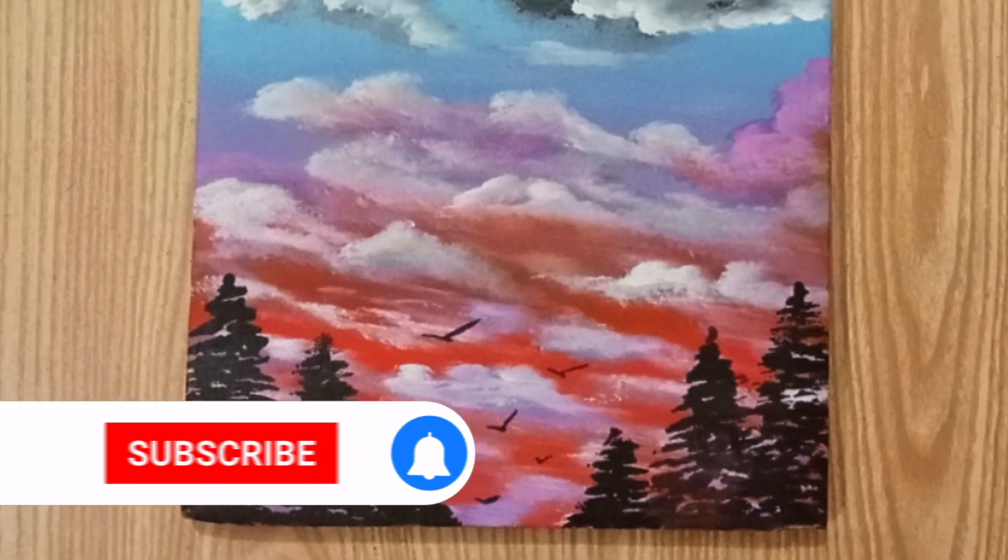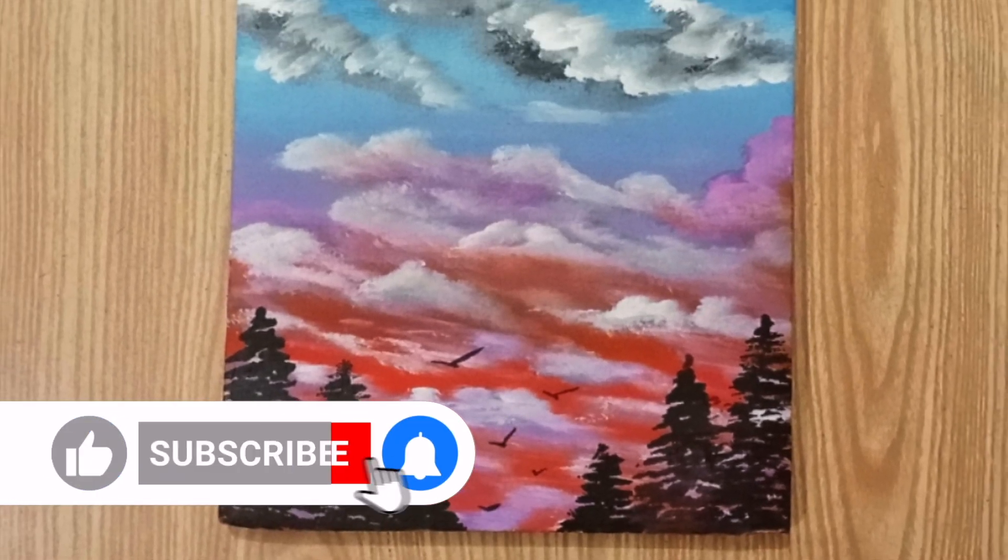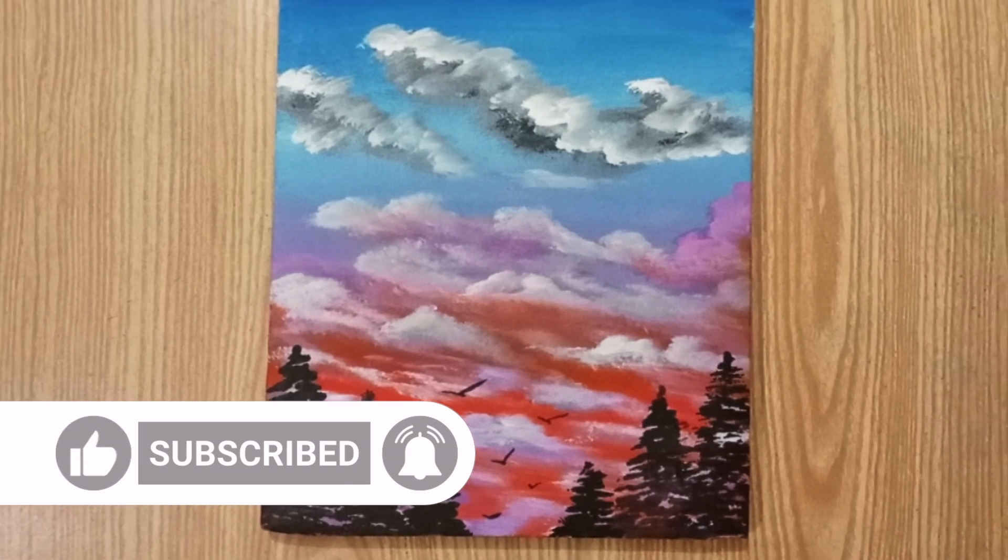Thank you very much for watching. Please like this video and subscribe to Udo Creatives for more art content.